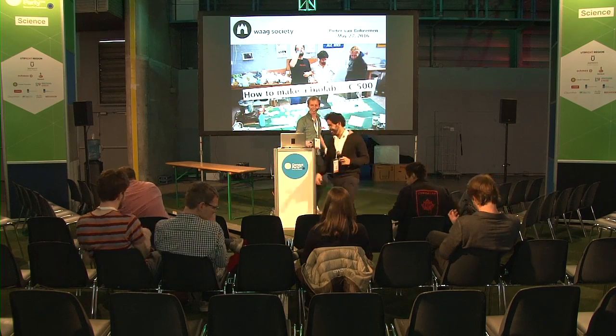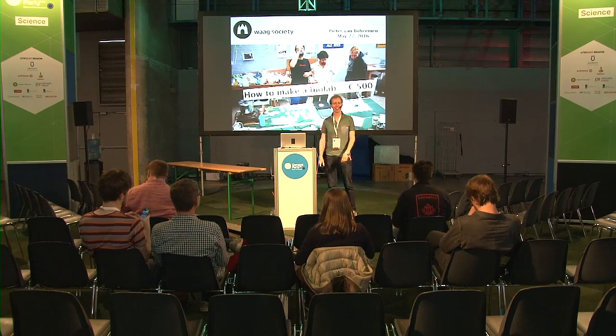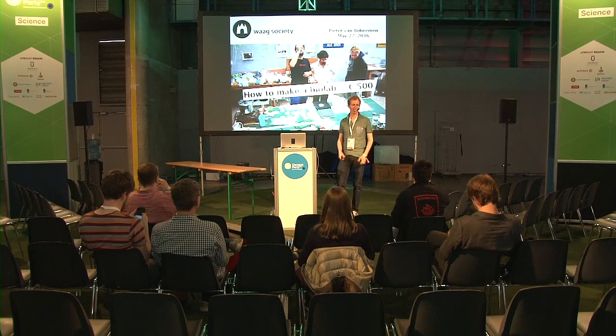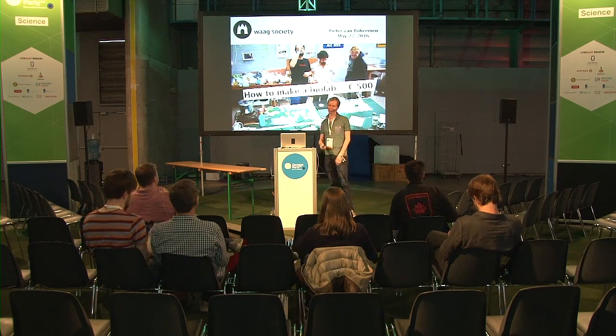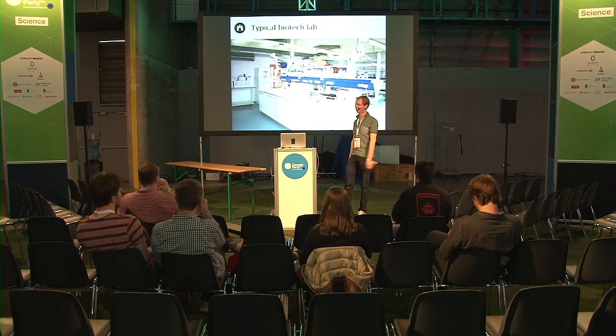Thank you. Welcome everyone. I'm delighted to be here and to introduce you into the field of do-it-yourself biology, often also called biohacking. My background is really in biotechnology. I've been trained in a place like this.